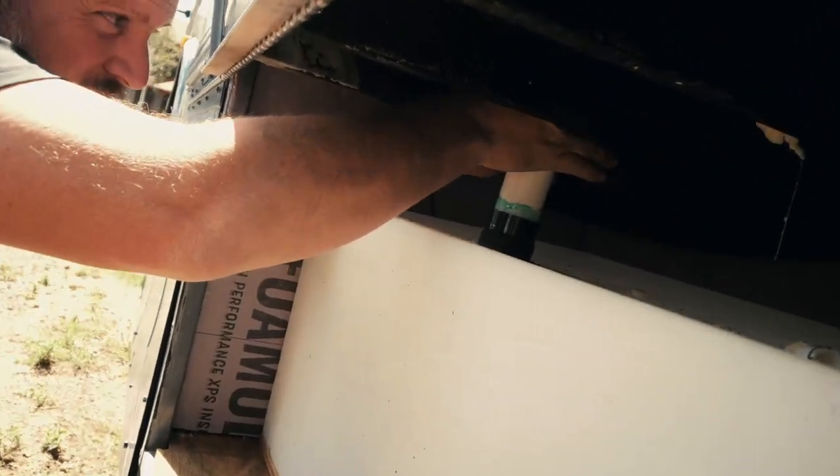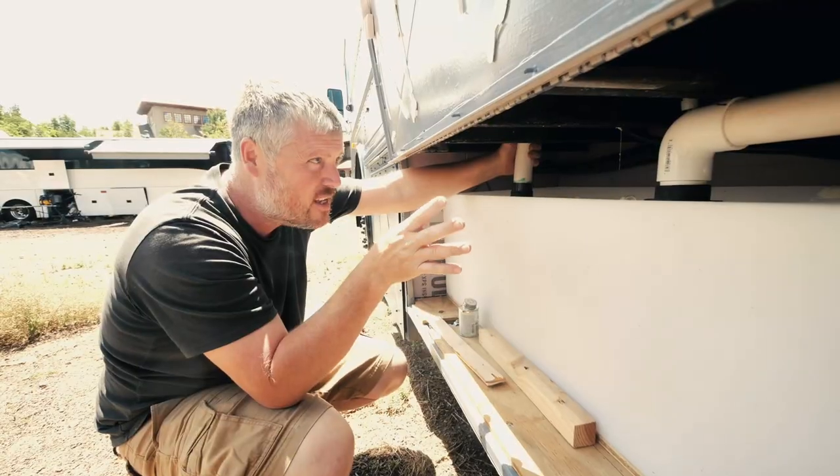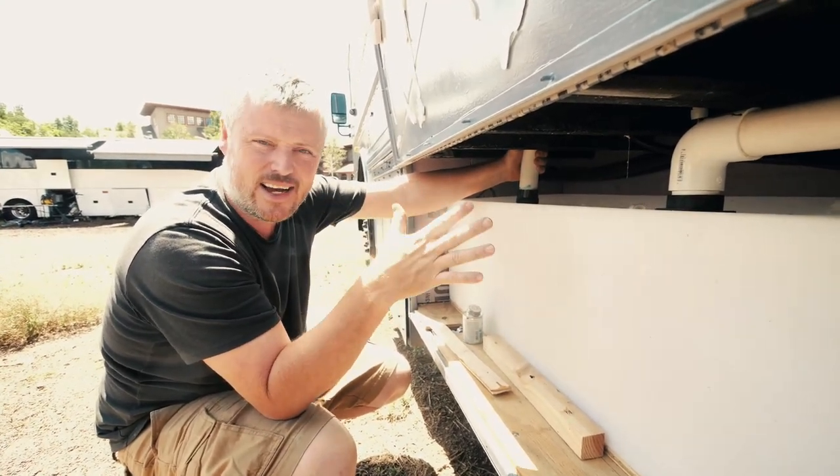Drop it down in here, a little twist and hold — that completes all of our waterline connections. So the plumbing, for the most part besides on the finish side, is done.